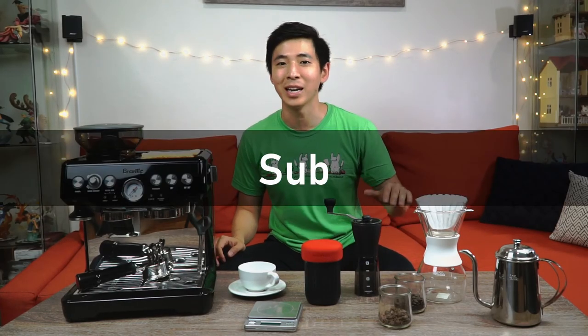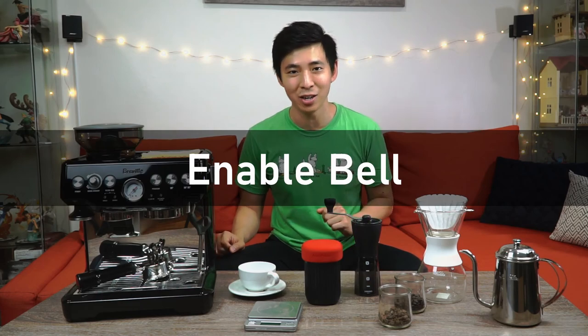I hope this episode helped you get a better idea on how to improve coffee at home and a reference on the tools that you might want or need. Just to clarify, I'm not sponsored by any of these companies — these are things that I pulled from my own drawer or counter. If you liked the content, please subscribe to my channel, drop a like on the video, and enable the bell icon to be notified of future episodes. Leave your comments and questions down below and I'll see you next time.